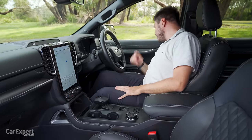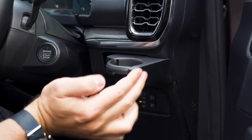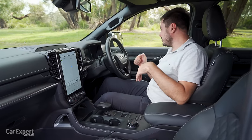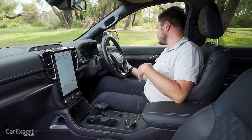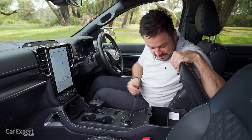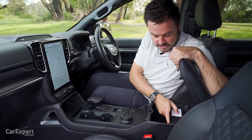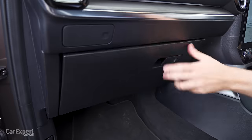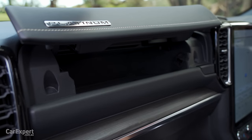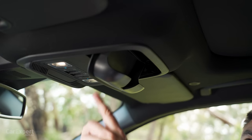For other storage, you have cup holders in front of the air vent — great because a heater or air con will keep your drink at the right temperature. There's one on the driver's side and one on the passenger side. The centre console is nice and big with a small tray for coins and odds and ends. There's a reasonably-sized glove box and a secondary glove box up top, plus a sunglasses holder at the top of the cabin.